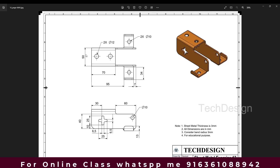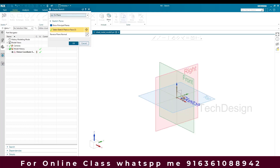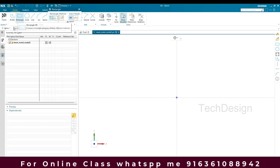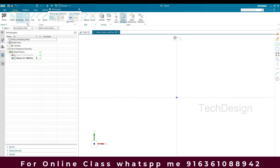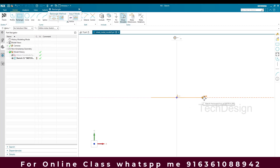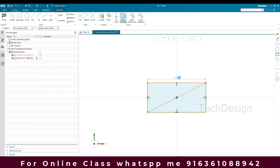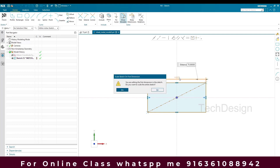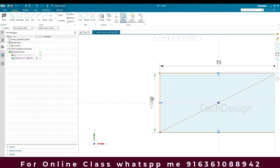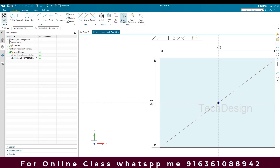For the base, 50mm and 70mm — I'm going to create a sketch on this plane. I'll go to Center Point Rectangle, and this dimension is going to be 70mm and this dimension is going to be 50mm. I'll just finish the sketch.